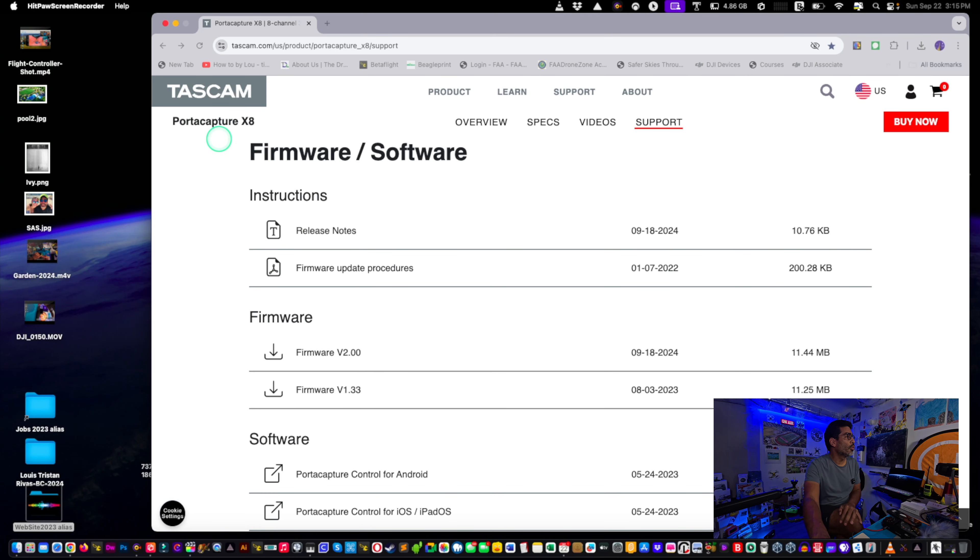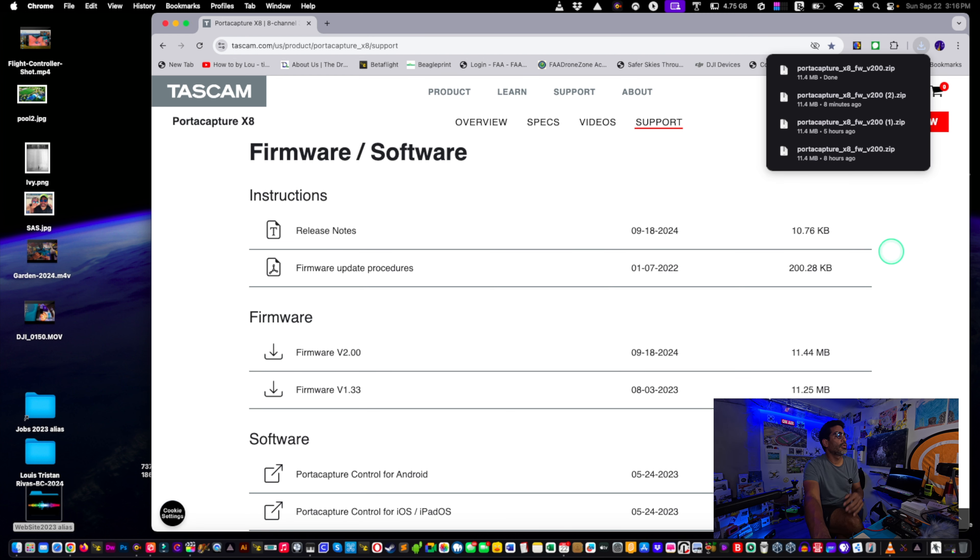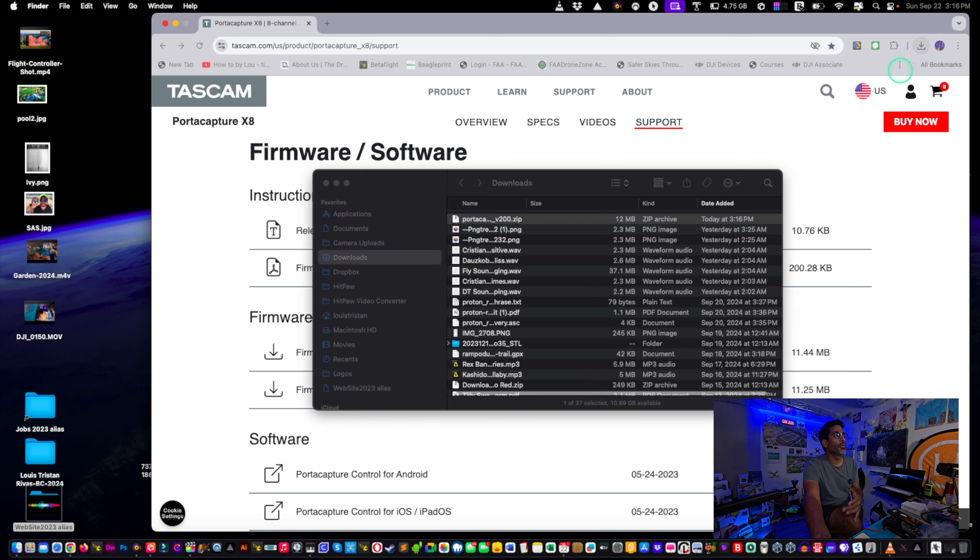As you can see, this is the Porta Capture X8 — I usually call it the Porta Capture 8. You want the latest firmware, which is dated 9/18/24, just released a few days ago. Click on the download and it'll go into your downloads folder.